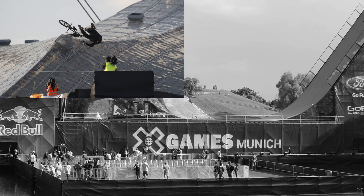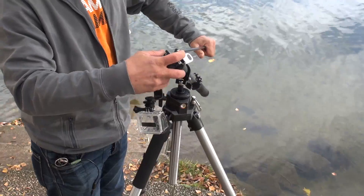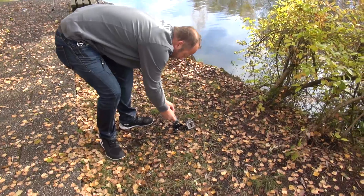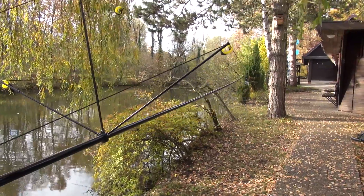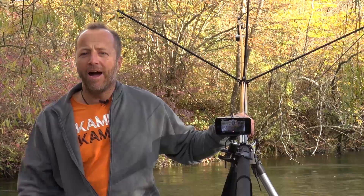At last year's X-Games in Munich, I wanted to capture some spectacular shots from unusual perspectives. But photography with my drone was forbidden for safety reasons. The solution would have been a camera crane, but cranes are too bulky to transport, too expensive and too complicated. On account of that, I had to take a different approach, and thus the CAMCOP Action Ship was born.